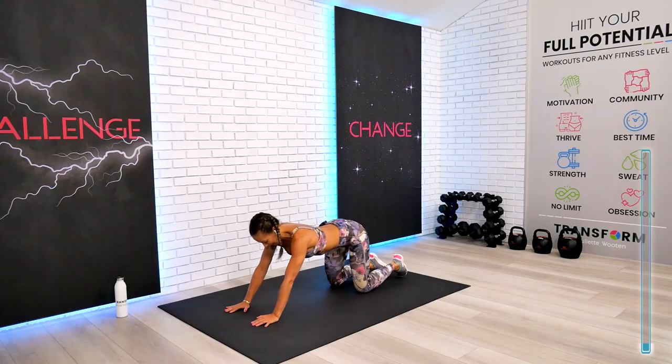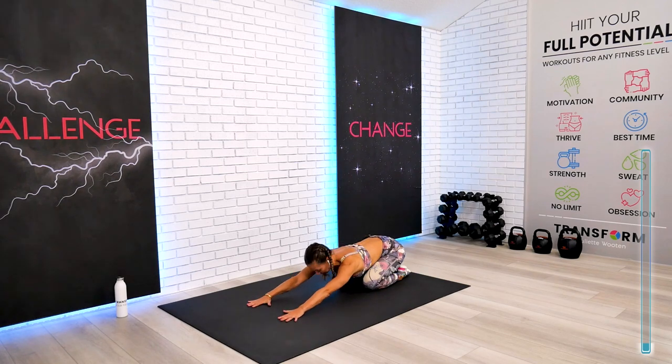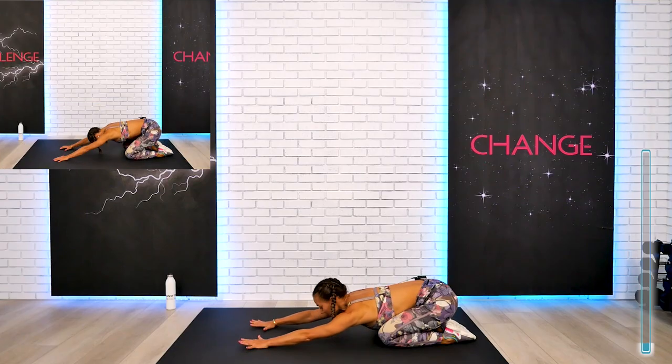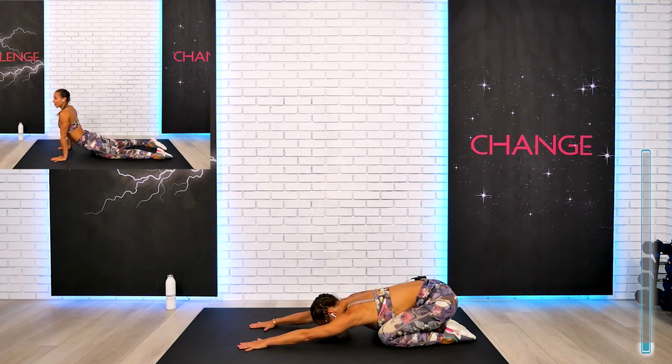For the next one, take a look at your demo. This is your child pose to your cobra. You can also go to your stance instead of your cobra, or go a little bit deeper to your upward facing dog with me.